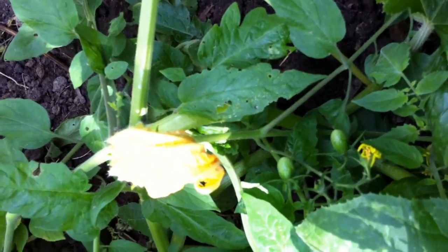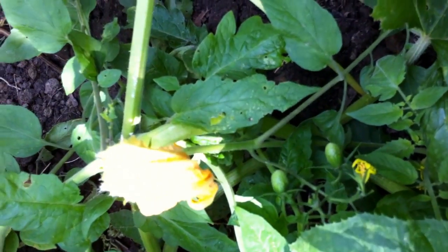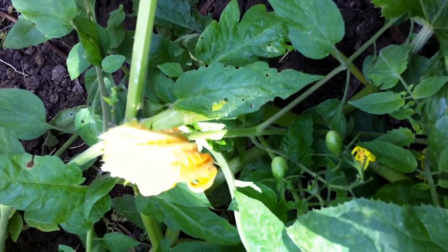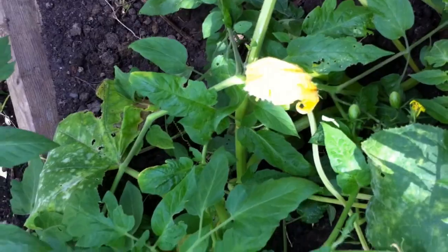This one is a female flower. If you take a close look, you can see that there are little baby squash growing. If you ever see baby squash growing on the same vine as a flower, do not pick that blossom, otherwise the squash won't mature.